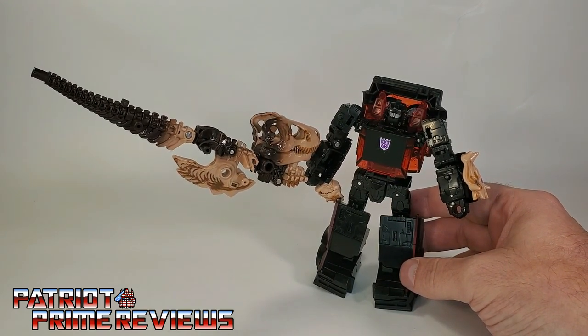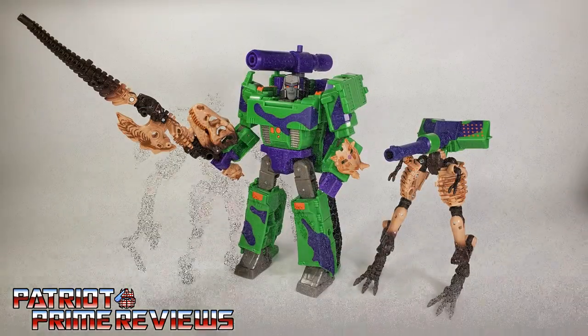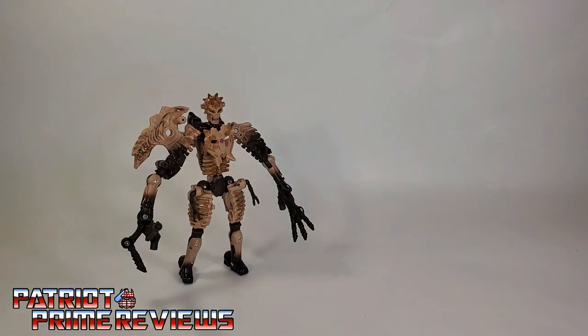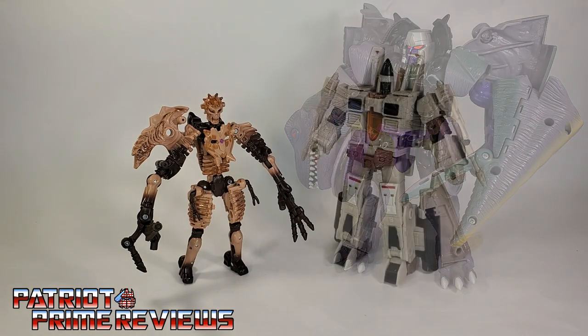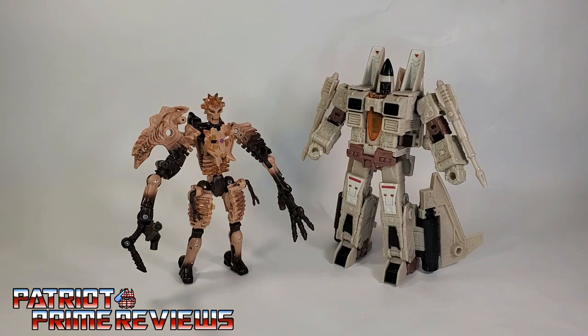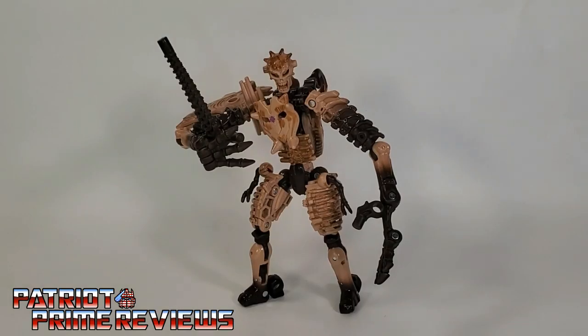You can even get really weird combining him with other figures. Now for some quick size comparisons — here is Transformers War for Cybertron Kingdom Paleotrex with the original Beast Wars Megatron, Transformers Generation Sandstorm, and fellow Kingdom fossilizer Vertibrake.